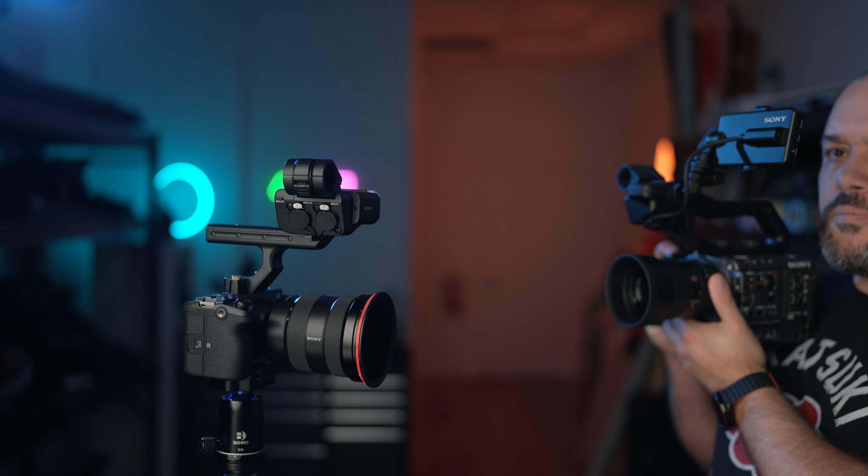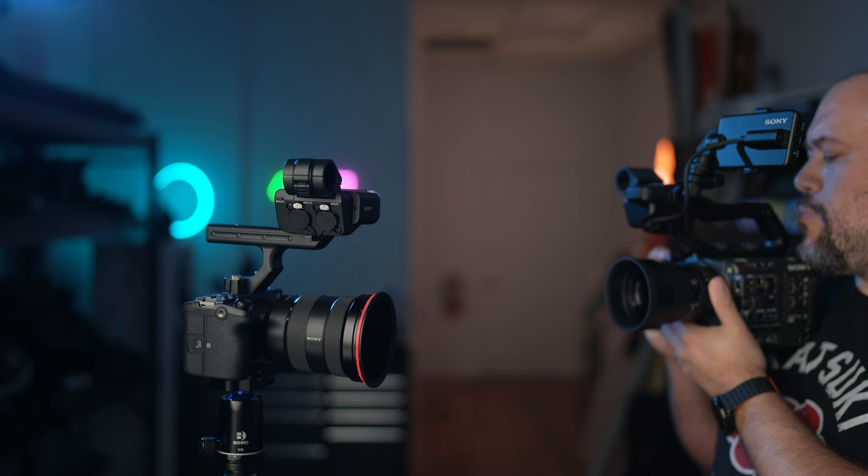To give you an idea of what this looks like in practice, here I am shooting a little product clip showing off the Sony FX3. The clip is going to be a slow push-in shot.